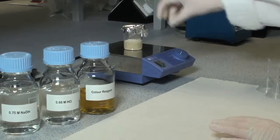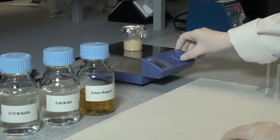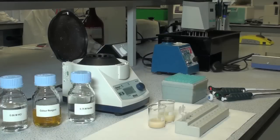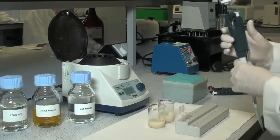Alternatively, this extraction can be performed overnight for convenience. Once the extraction is complete, transfer one millilitre of sample extracts to microfuge tubes.